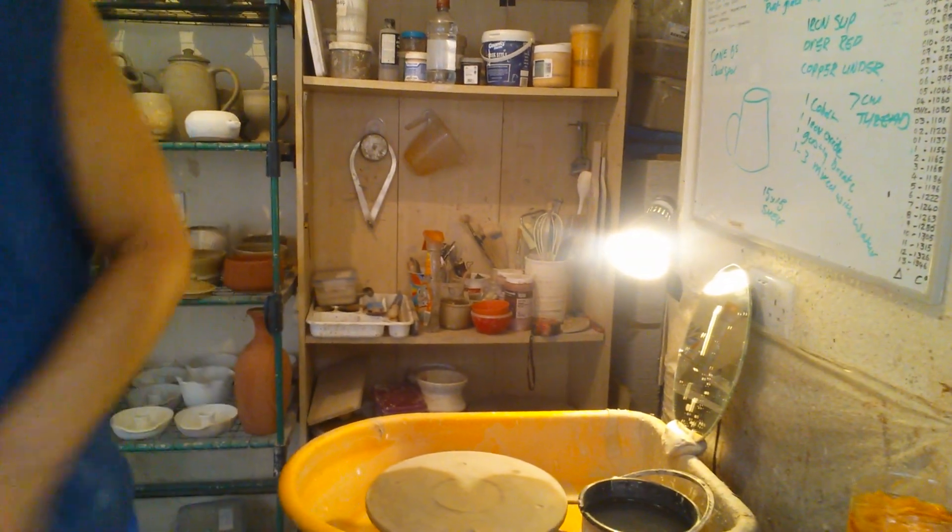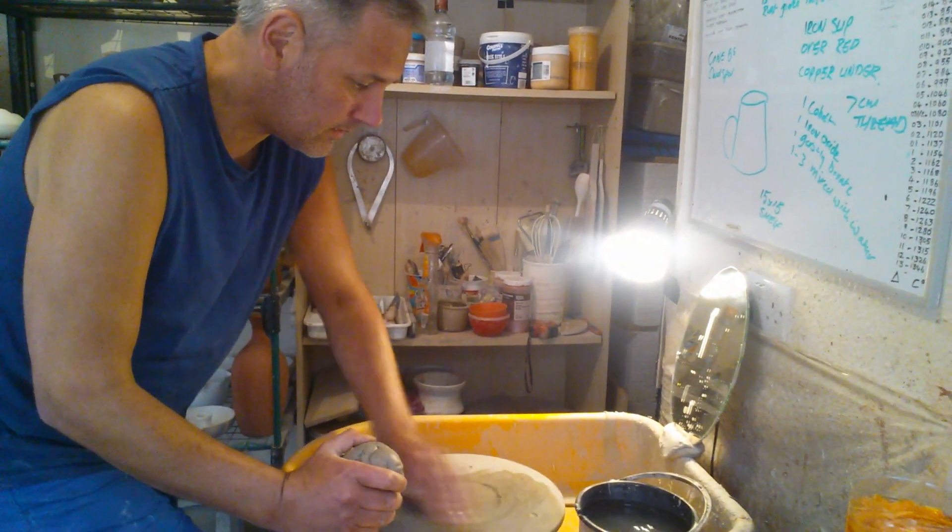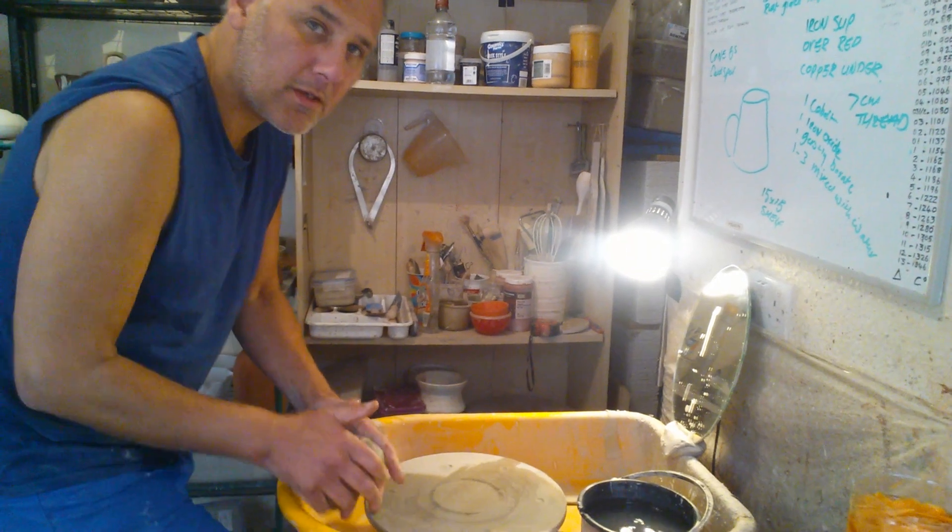I'm just going to make another one of those, folks. I'm going to try a slightly different camera angle today and see how that works out. I'm just losing the clip — it keeps stopping.